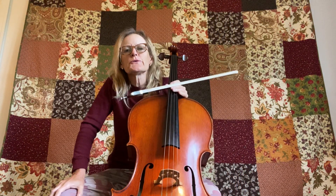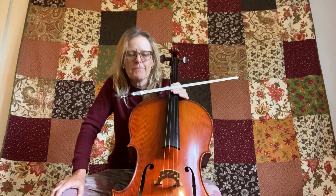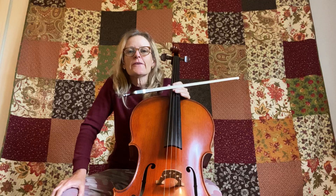Hi guys, it's the Cello Guru coming to you from Alameda Point, California with a Saturday morning warm-up that we can do.